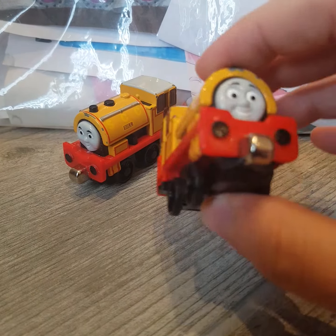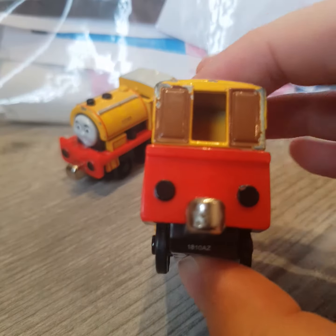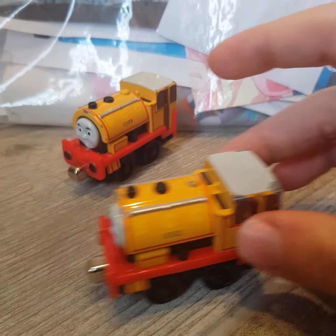And here's Ben. There's the front of him, there's the side, there's the back of him as well, the side of him, there's the top of him. And he also rolls well.